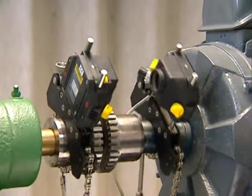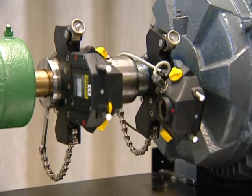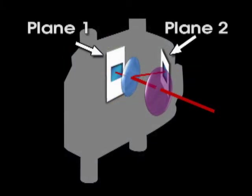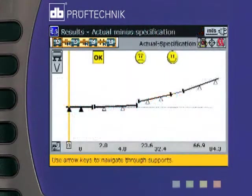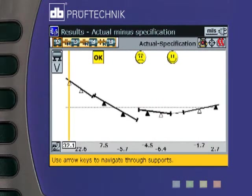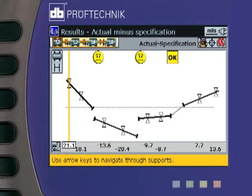Rotoline Ultra lets you align uncoupled machines by rotating their shafts independently of each other with its patented pass mode method of measurement. Coupling backlash will not affect the accuracy of your readings because of Rotoline Ultra's single laser and two-plane detector, which also makes the accurate alignment of non-rotatable shafts possible. Only Rotoline Ultra can graph the alignment results for an entire machine train of up to 14 machines to scale, and let you designate particular feet to be stationary in case you get bolt bound. You can also cope with over- and under-constrained machines by selecting fewer or more than two pairs of feet to be stationary. Rotoline Ultra also lets you optimize an alignment centerline through a machine train to minimize corrective moves everywhere.